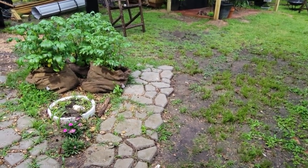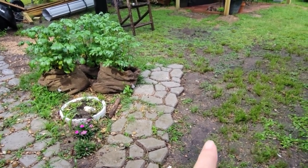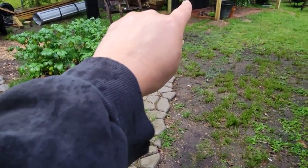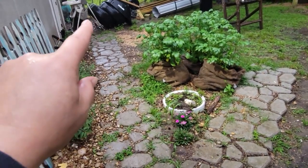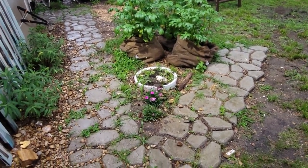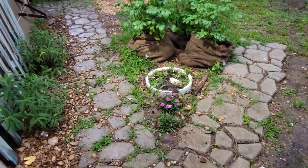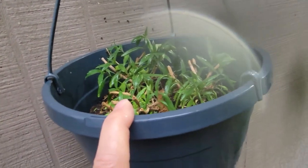Now we're in the backyard, which surprisingly has not flooded yet. We haven't finished this sidewalk that will go all the way to the pergola — it goes to the garage up that way. Tommy needs to weed eat, but he's trying to fix the weed eater. My hanging baskets are coming back and I can't remember what this one is called, but I'll look it up and reference that.